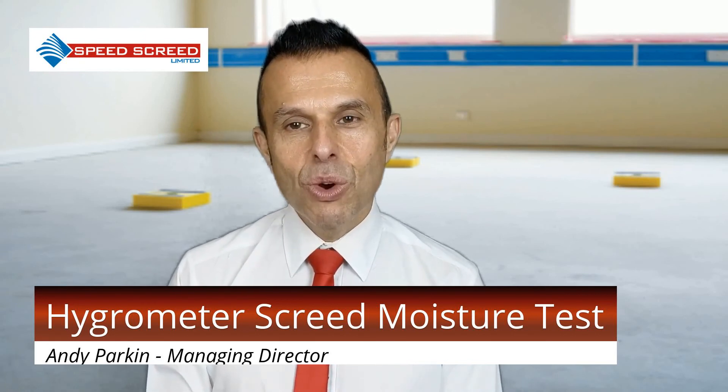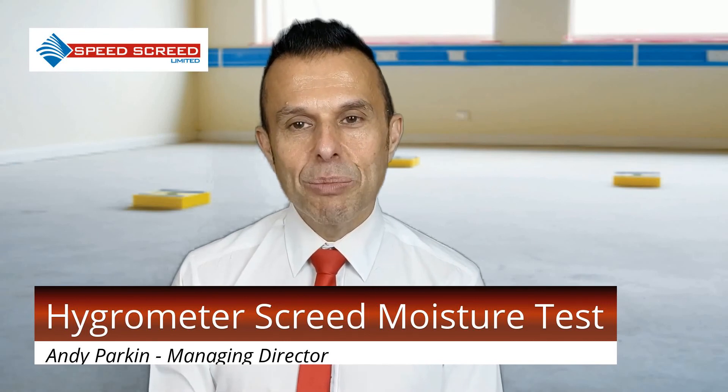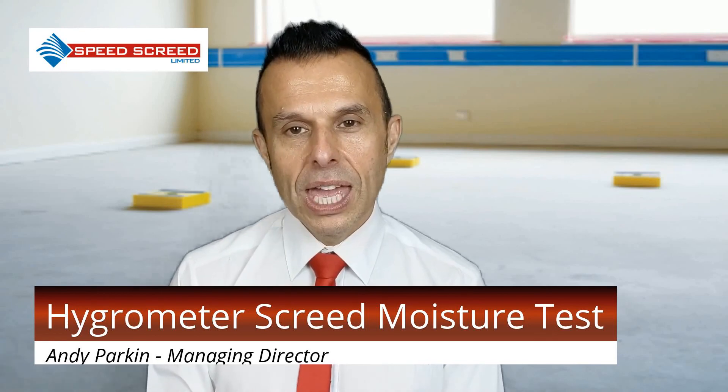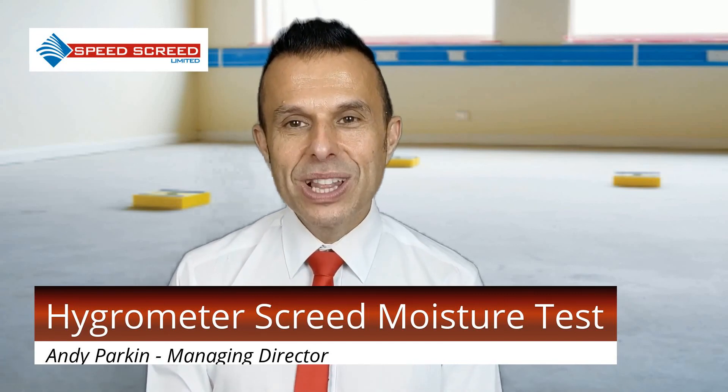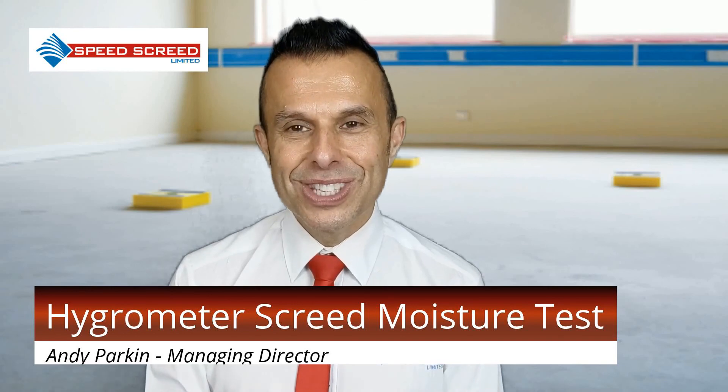The Hygrometer Screed Moisture Test is an essential step before installing floor coverings. It will determine whether the floor is ready or not to receive floor coverings. Depending on the results, further actions may be required. We love to help — contact us.